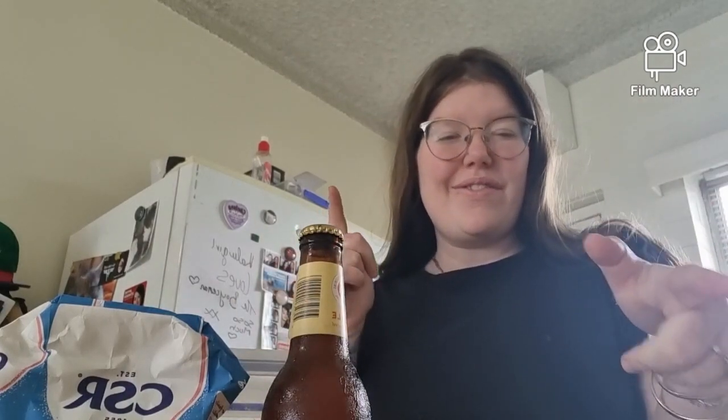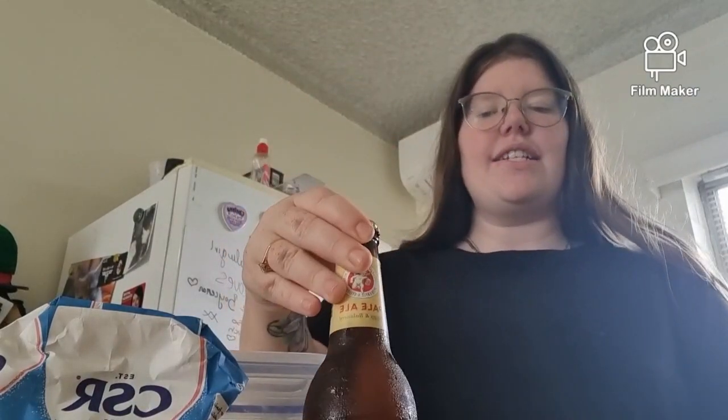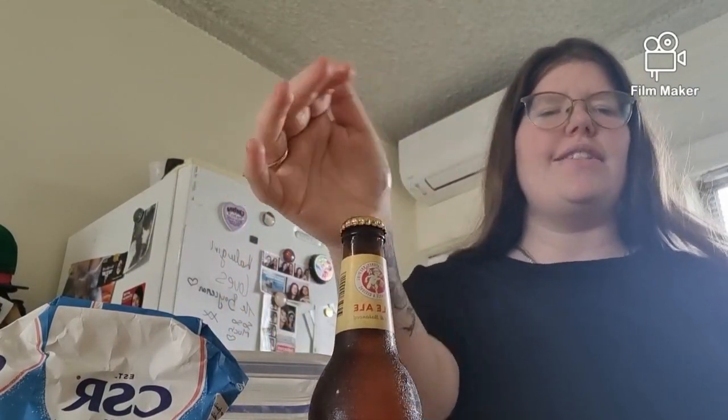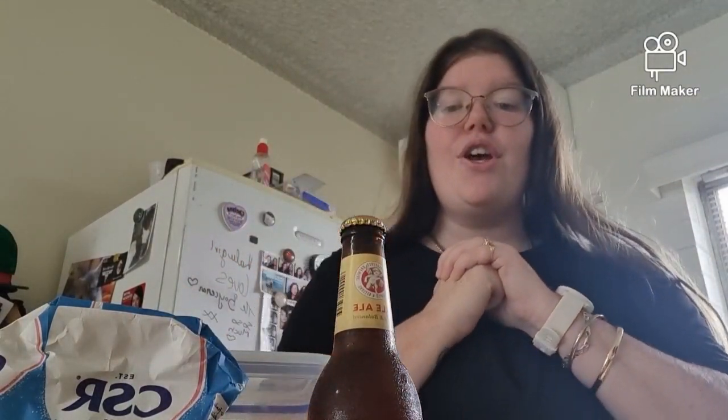Hey guys and welcome to this week's video. So today we are making beer bread. We were given a whole bunch of beer — just this one brand. My partner does like beer but he's got his favourites, so we have a heap of this and he's given me permission to try and make a beer bread. You only use one, so there's plenty.